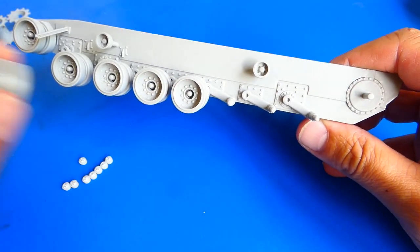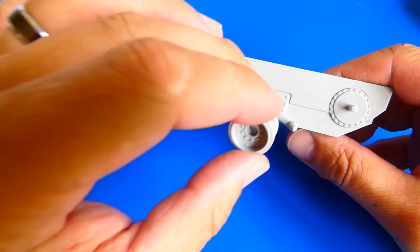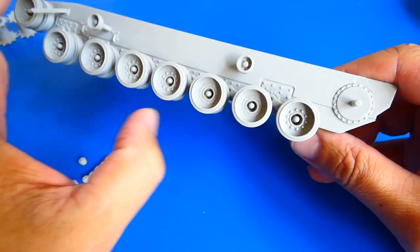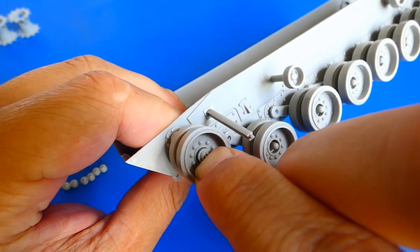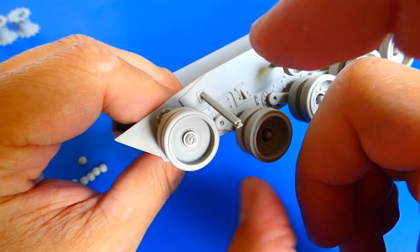I checked out the wheel fitting — it looks quite good. If you choose this kit, be prepared for lots of dry fitting. The screws themselves are made from a very brittle rubber material. The fit is well, but beware they are fragile and easy to crack.